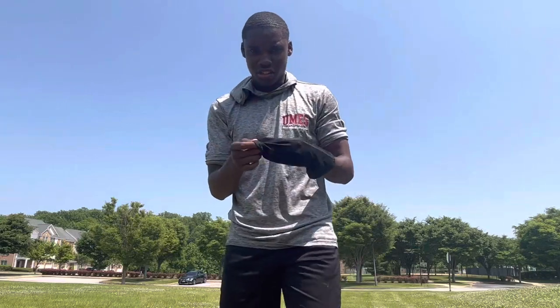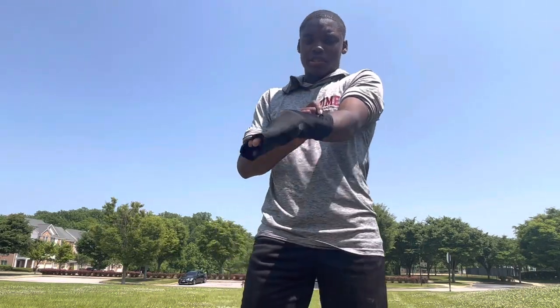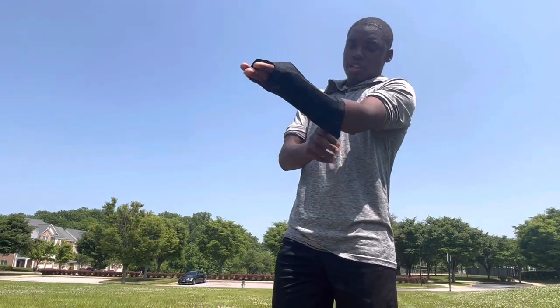I haven't worn this thing in a long time, but I'm going to try wearing this Modus compression sleeve.